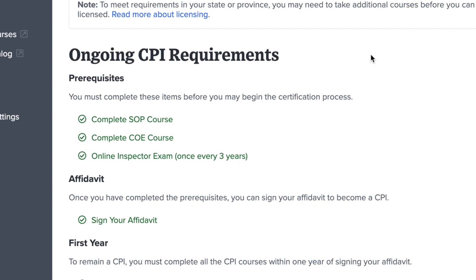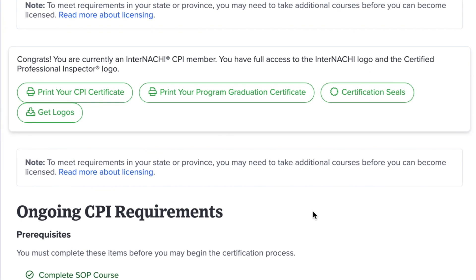When you've completed those five tasks, you will then see some new options appear near the top of your certification page. To download your CPI certificate, click on the green Print Your CPI Certificate button.